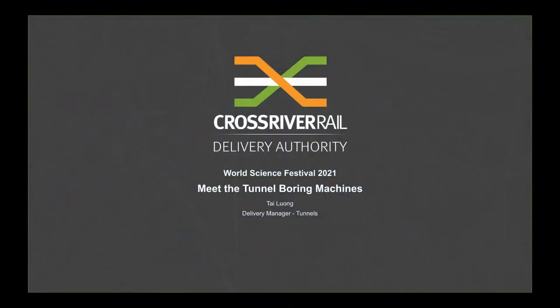Hi everyone, I'm Tai Luong, Delivery Manager for Tunnels on Queensland's Cross River Rail Project.